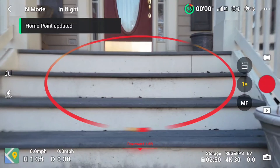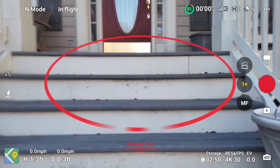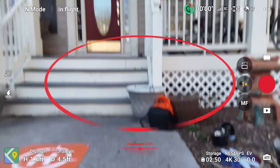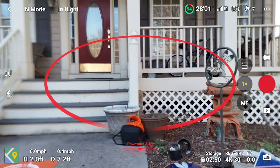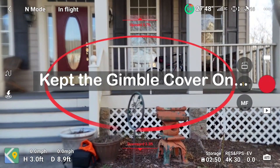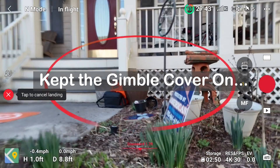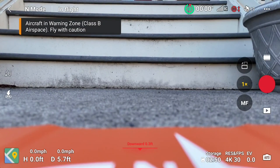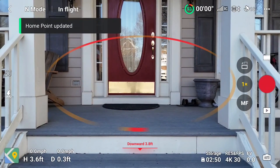It doesn't want me to do anything at first. After a moment — it's got the lens cover on! That's why it wasn't responding properly. All right, now with the cover removed it's a little more fun.